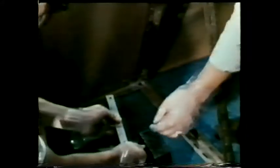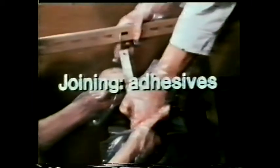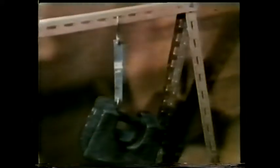We're using a liquid to join two pieces of aluminium together - this liquid is an adhesive. Gloves are worn because this particular adhesive is dangerous if it comes into contact with the skin. The adhesive we've used is a special fast-acting one. In less than 20 seconds, the bond formed is strong enough to withstand a shearing force of about 250 newtons.